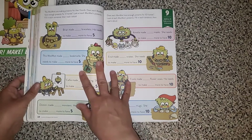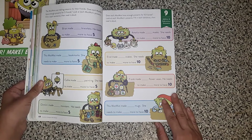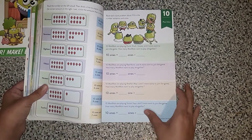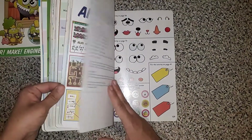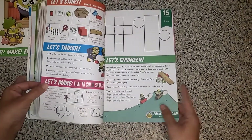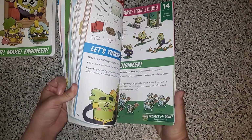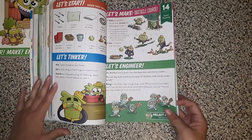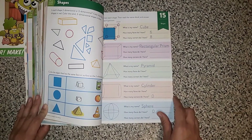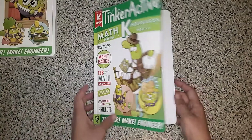Here we're looking at some word problems. Brian made blank bracelets — he needs to make blank more to have five. And then you correlate that to the picture, the illustration. If we go all the way to the end-ish area, it looks like they are moving into talking about shapes — covering a cube, rectangular prism, a pyramid, a cylinder, and a sphere. So three-dimensional objects by the end of Math K.